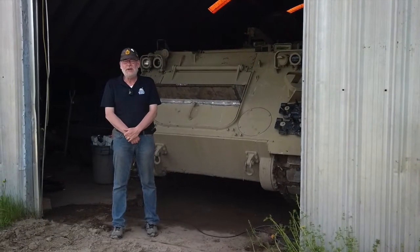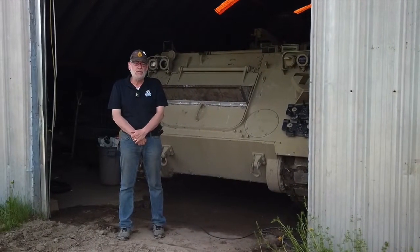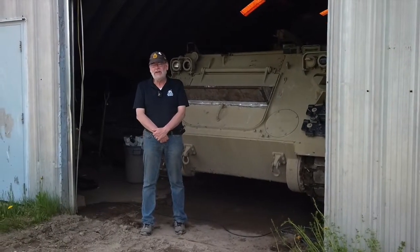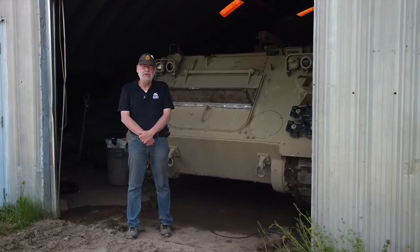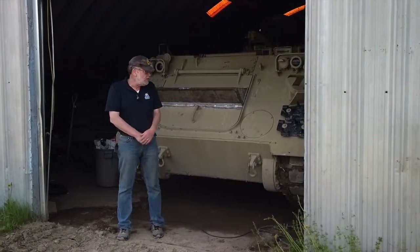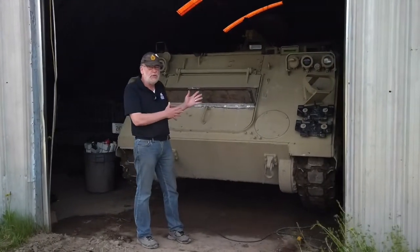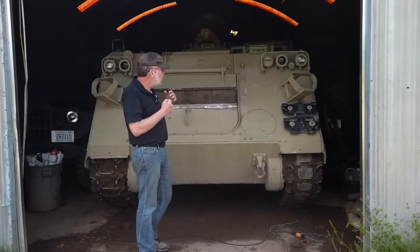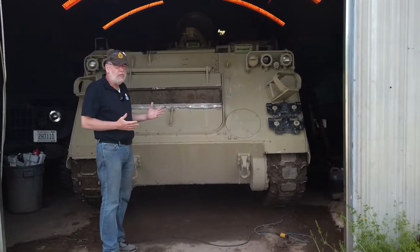Hi, Dan Aker here, Operations Manager of the Ontario Regiment Museum, and we're going to be talking a little bit about M113s. We have a wide variety of M113s and their variants in our collection. This is just to give you a pretty good version of the basic M113. This one is done as a Gulf War vehicle.